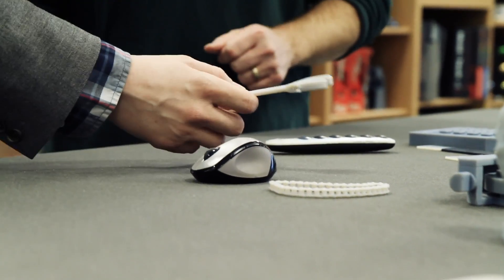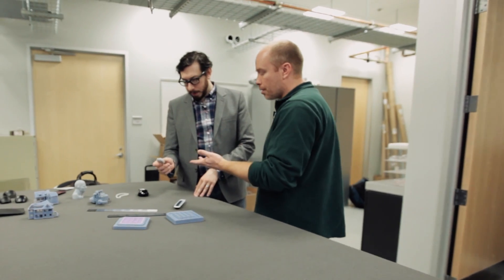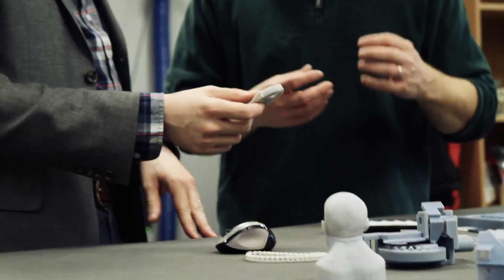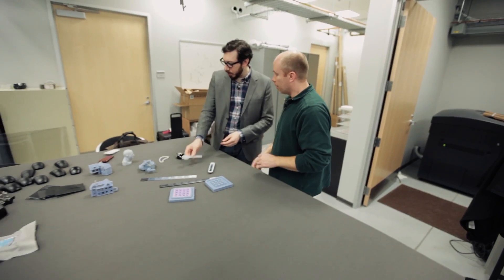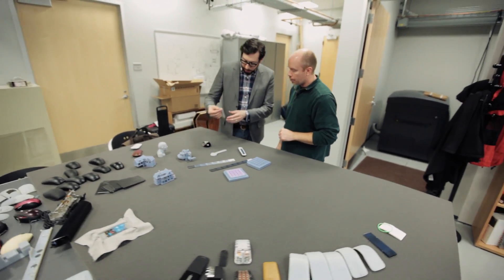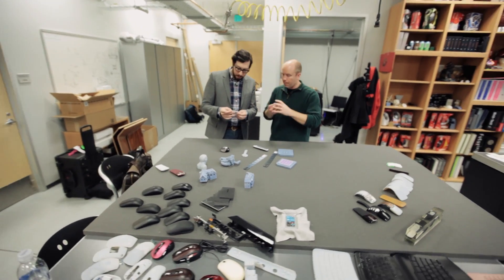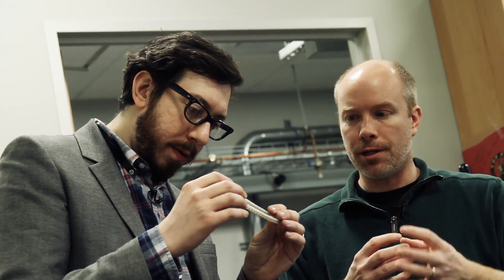This is a 3D printed wrench that was printed in one piece. That shows the ability to print multiple parts together as an assembly. This chain was also done as a single piece. The printer is able to suspend parts in space — the support material traps and holds them, and when you remove the support material, they're free-floating.